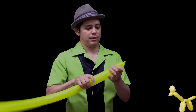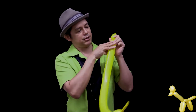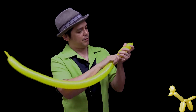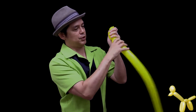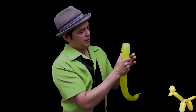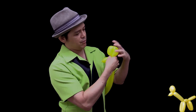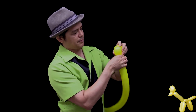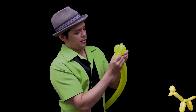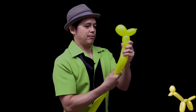Twist small ears — another two to three finger measurement. That's the first ear, and you bring the balloons down to make another ear the same size by pinching off the size that you want and twisting. So we have nose, ear, ear.